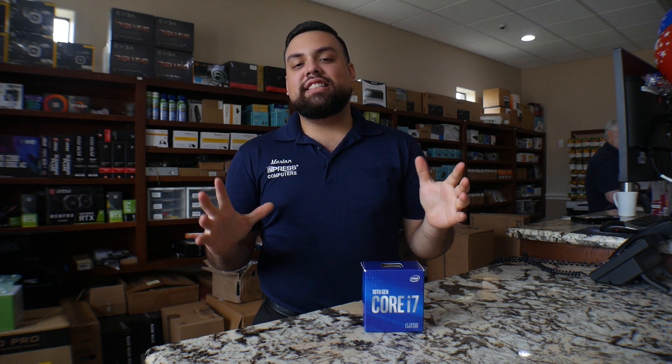Hey guys, Marlon from Impressive Peters, and today I'm excited — we have the new 10th generation i7 processor. This is not the K version, this is a regular version, but let's go ahead and unbox it real quick.